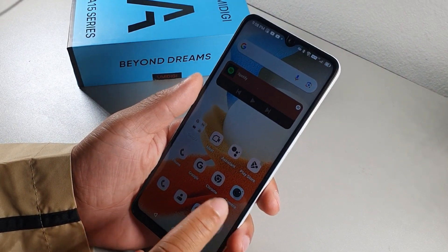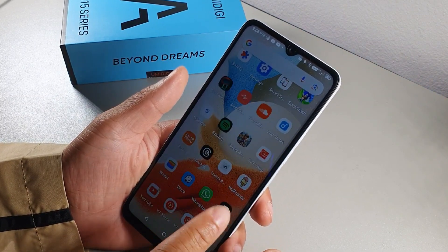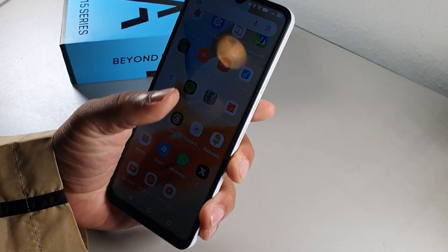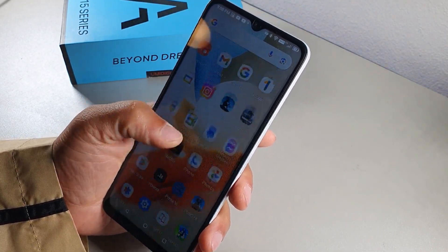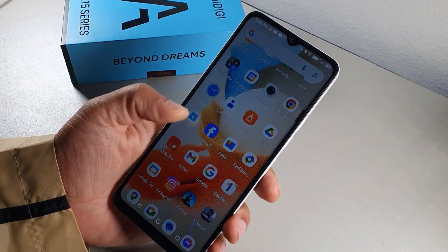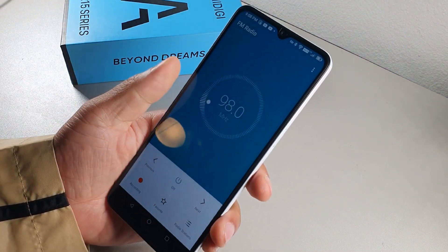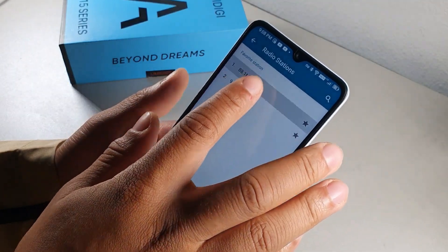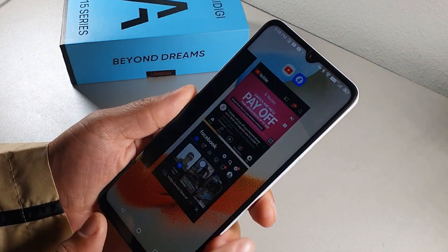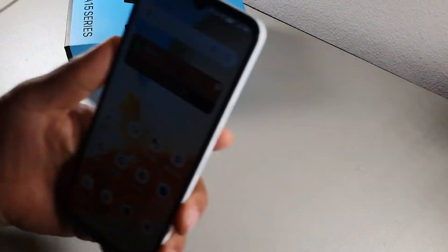The UMIDIGI A15 has a built-in FM radio. Unlike most phones that need headphones plugged in to use the radio, this device doesn't require that. Just open the FM Radio app, select your saved station, and listen to music directly — a nice feature to have.